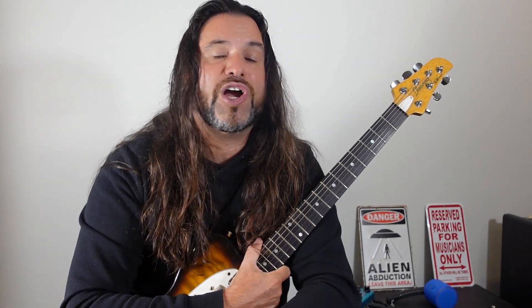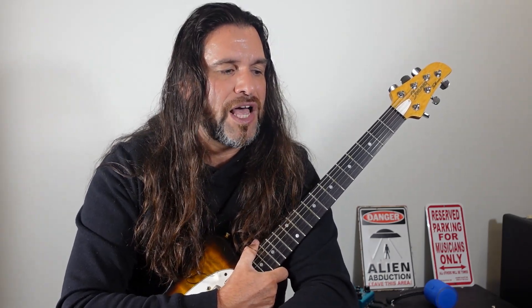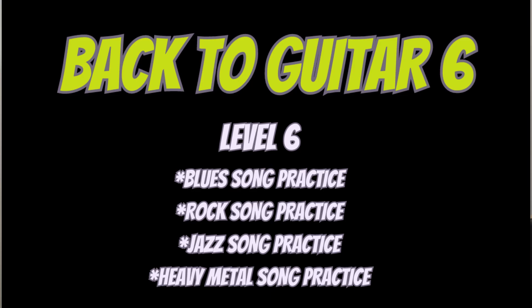Let's move on to back to guitar level six. I recommend working on a blues song — just pick a blues song you find interesting. Secondly, a rock song, something more rock, different from blues or jazz. Third, a jazz song. Even if you're a metal head or more blues-oriented, working on a jazz song won't hurt — it will make you go further in your musical studies. Pick something easy that you think would be cool to add to your playing. And fourth, a heavy metal song practice — something cool if you're more into metal.